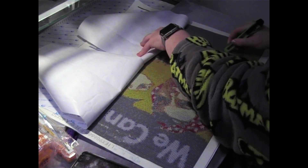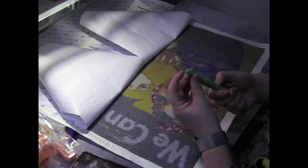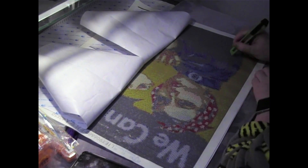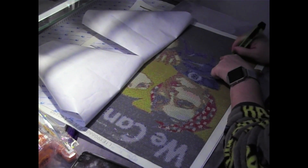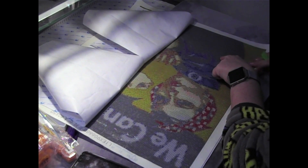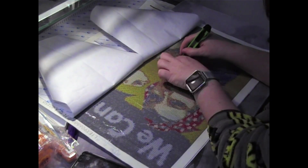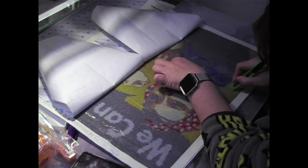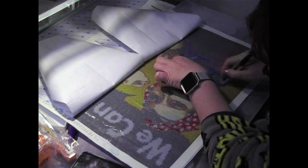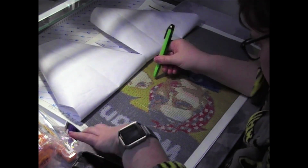I cut it and then pull the blade back, using this side here to flatten it out.